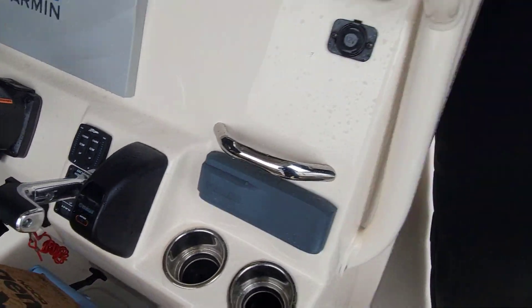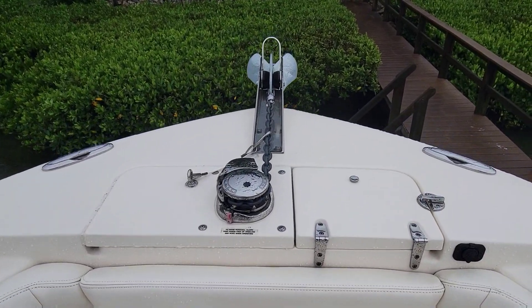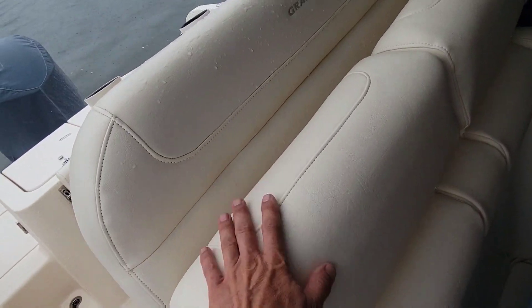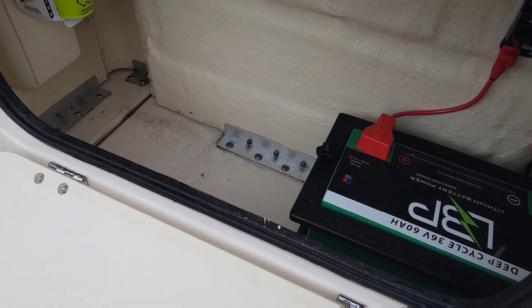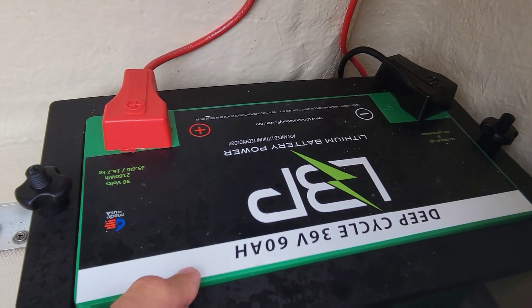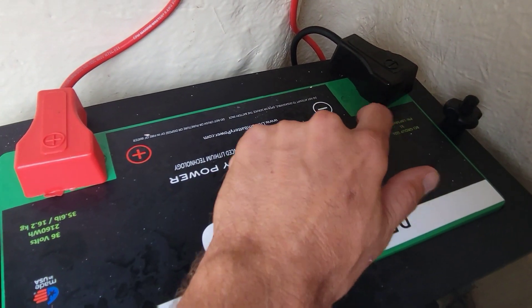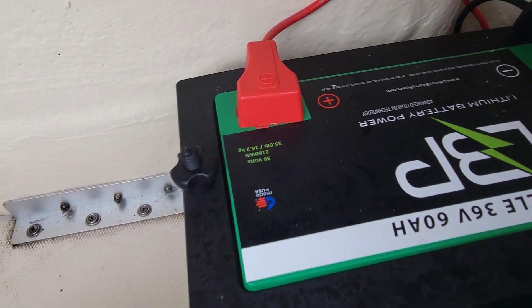Someone even has a windlass on it. Up front we put a trolling motor — here's the bracket for it, you can take it on and off. It's 36 volts. Back behind the helm seat there's a storage compartment where we installed a 36-volt lithium battery. It only weighs 35 pounds and it's 60 amp-hours at 36 volts, which is a lot because stepping up voltage gives you more efficiency in the system.